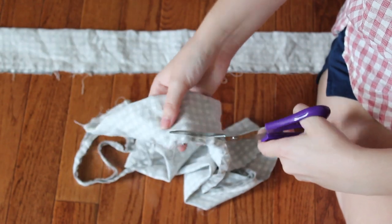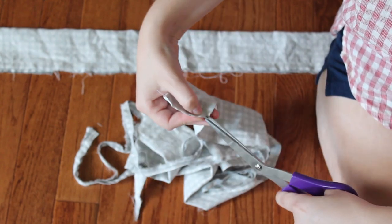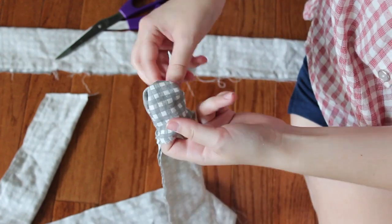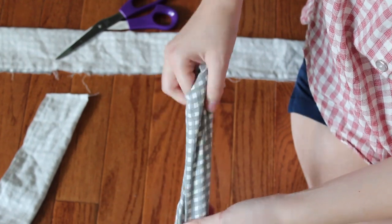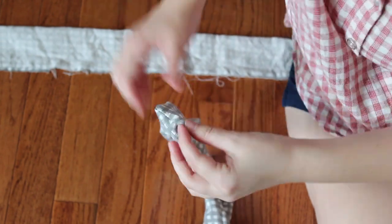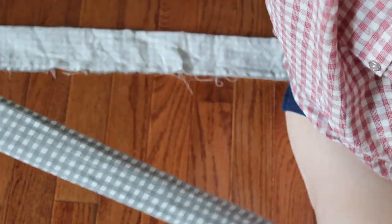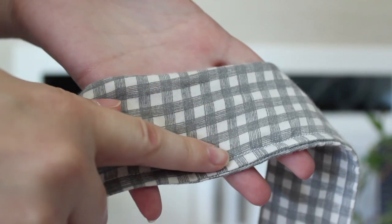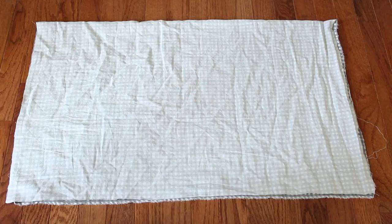You can do this by hand — you don't really need a tool, but you can use a pen or something to help turn the straps. Once you have the straps turned right side out, just topstitch along the seam edge so that the straps lay nice and flat.